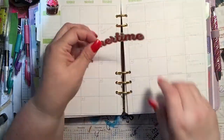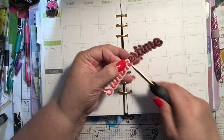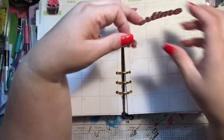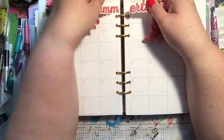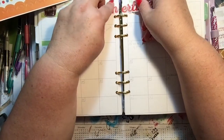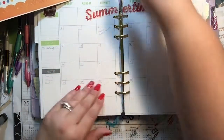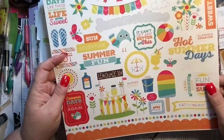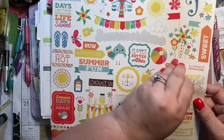I thought that since I had a lot of room up here and even some room down here without the month starting, this would be a good set to use because I have a big long 'Summertime' and then 'Hot Summer Days' I can put in here. I think I'm going to cut this — I kind of like the way it looks when you make it on one page, then the other page it's cute. I'll use 'Hot Summer Days' at the bottom.